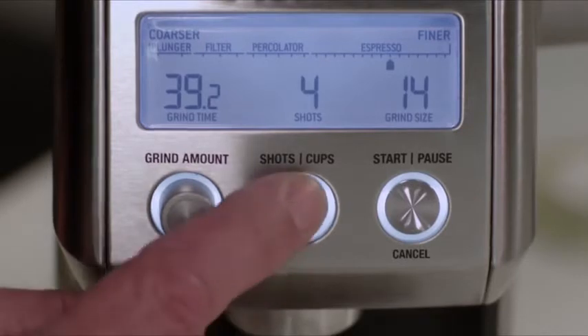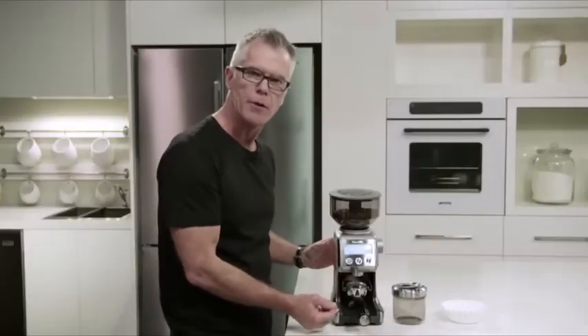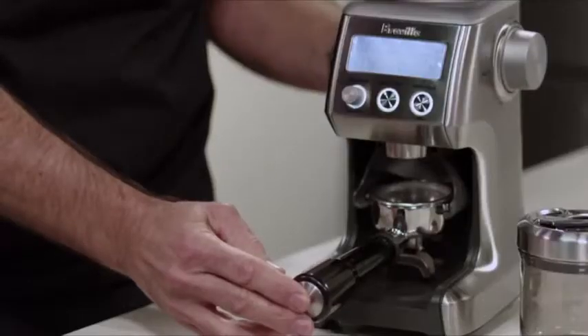We're also going to set the number of shots. We're using a double cup basket, so we're setting this to two shots. And now we can start the grinding process. We can do that by pressing the start/cancel button, or momentarily just pressing the portafilter in and releasing.